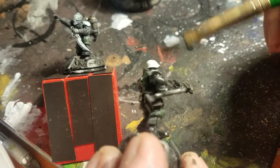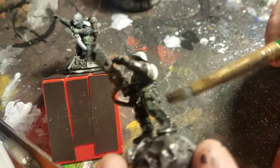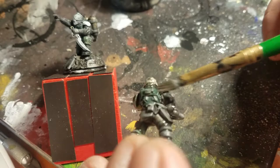A good trick, if you give them a really heavy wash like this, is to dry them upside down — which is easy with a magnetized base and a metal lamp.